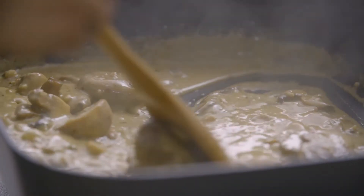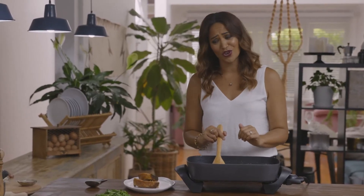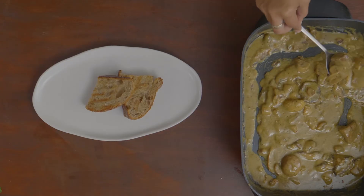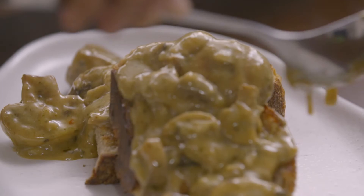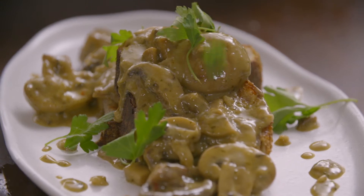These creamy mushrooms look incredible — they are ready to be served and I'm ready to get into it. The plating for this is super simple: just pile the mushrooms on top of that sourdough. And just to make me feel better, I'm going to add some beautiful herbs to finish it off — adds that freshness, adds that little bit of colour. And there you have it: gourmet creamy mushrooms on beautiful sourdough toast.